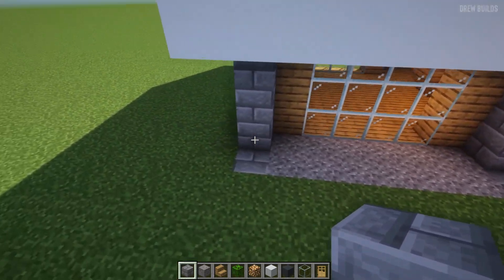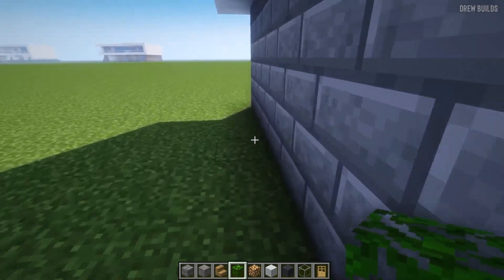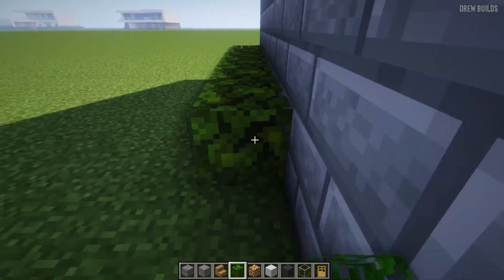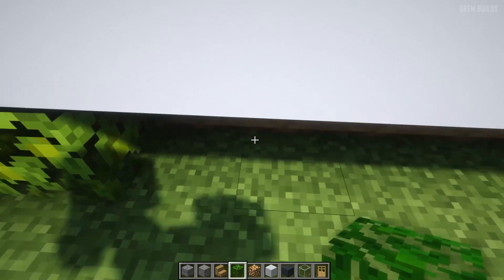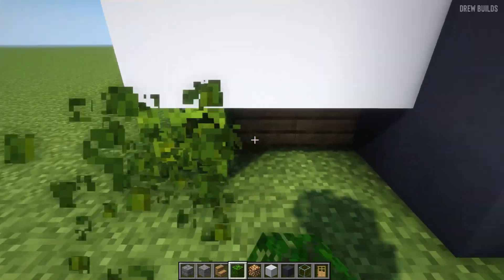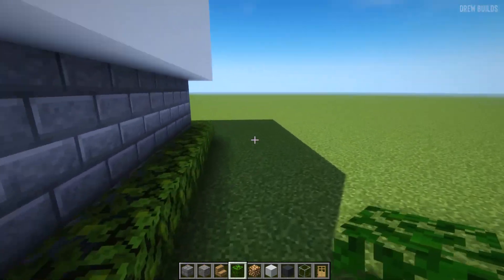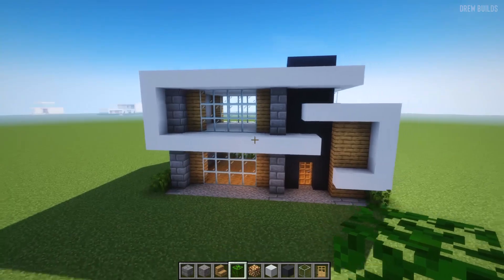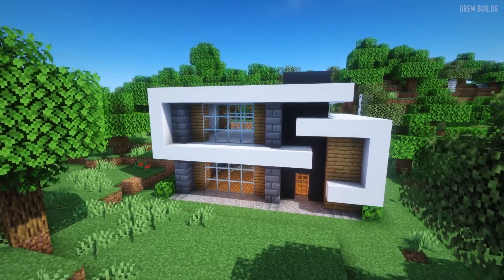Now we need to add ourselves some leaves on the edge here, and some leaves on the edge here too. We can add some leaves at the back as well, and now that is done — that is the final complete house.